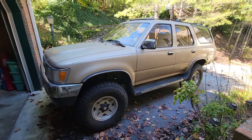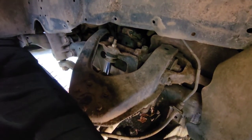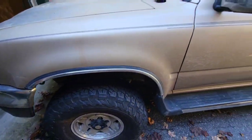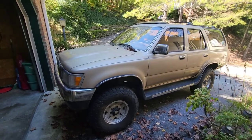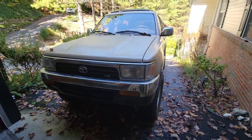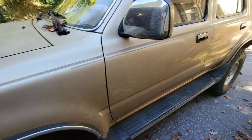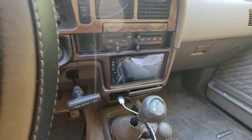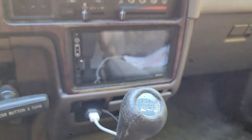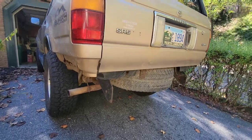Quick update on my '95 4Runner: I put on a new suspension with the Old Man Emu lift months ago — I still need to put the ball joint spacers in, but we've got new struts all around. This is the one I paid around $500 or $600 for. Right now it's got a new clutch, new suspension, new brakes up front, 33-inch BF Goodrich KO2 tires, and I've also done a new stereo — new speakers on all four corners plus an Android Auto unit on the dashboard with Bluetooth and a touchscreen.